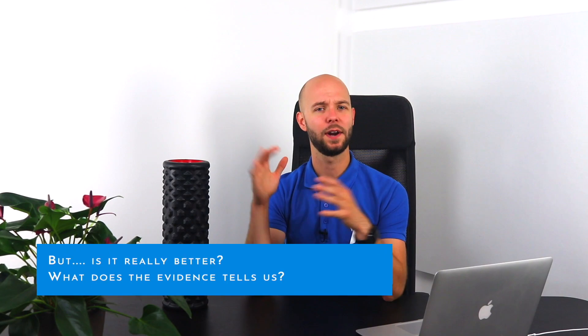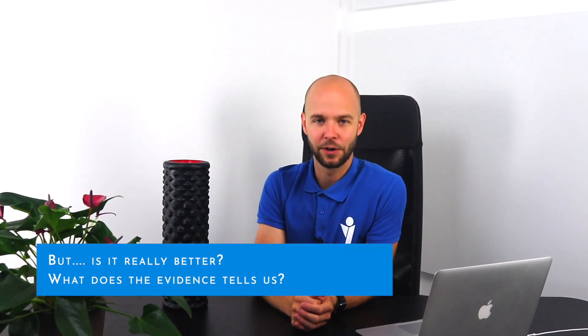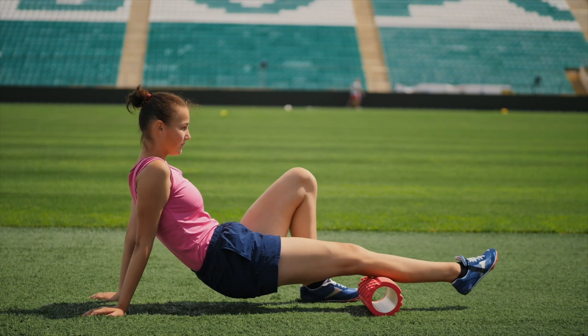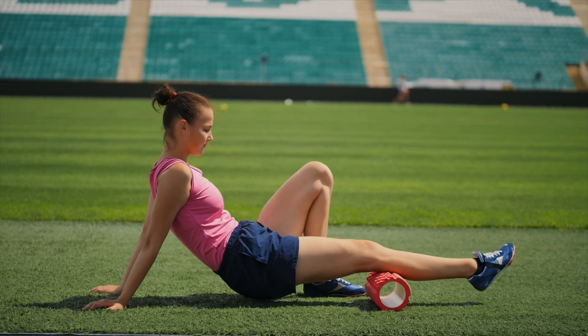We don't know exactly what happens when we foam roll, but what does the evidence tell us about its effects on performance and recovery? A large study from 2019 concluded that the effects of foam rolling on performance and recovery are minor and almost negligible. A different study from 2020 found a large effect on acute range of motion in favor of foam rolling compared to no exercise, but no superiority to stretching. That study also found no differences between foam rolling with and without vibration.